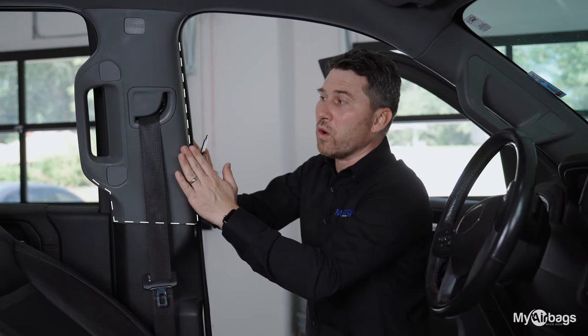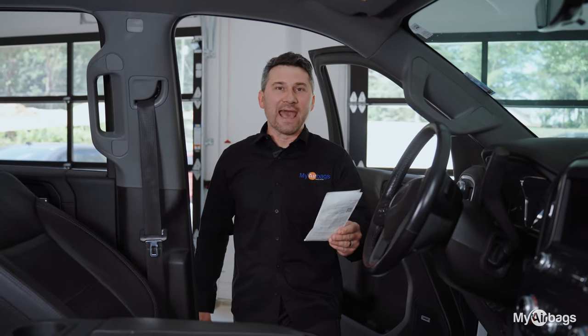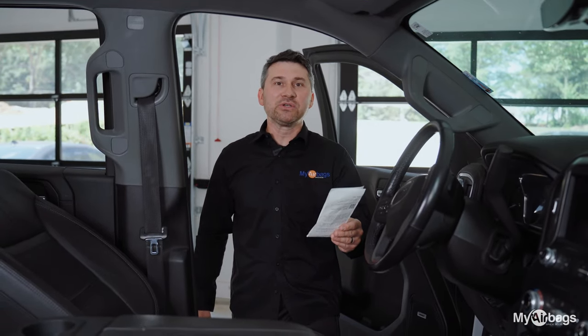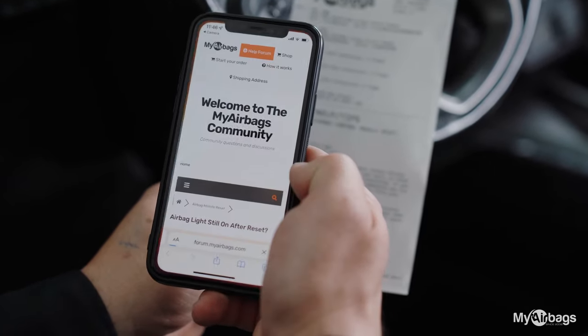aligned correctly with the plastic paneling. To get more info and images on this issue and other issues you are having, simply scan the QR code on your receipt.